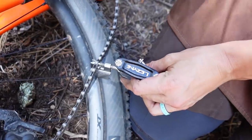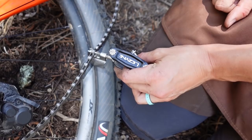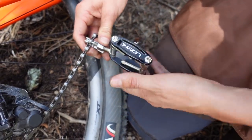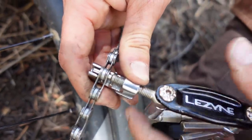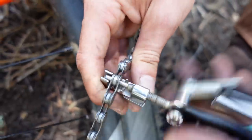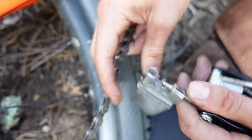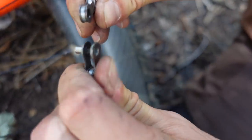I think I'll try not to pop the pin all the way out so I don't have to deal with that later. So I'm going to go... might have gone too far. Might have come all the way out. No. Brilliant. Okay. So we've broken our chain.